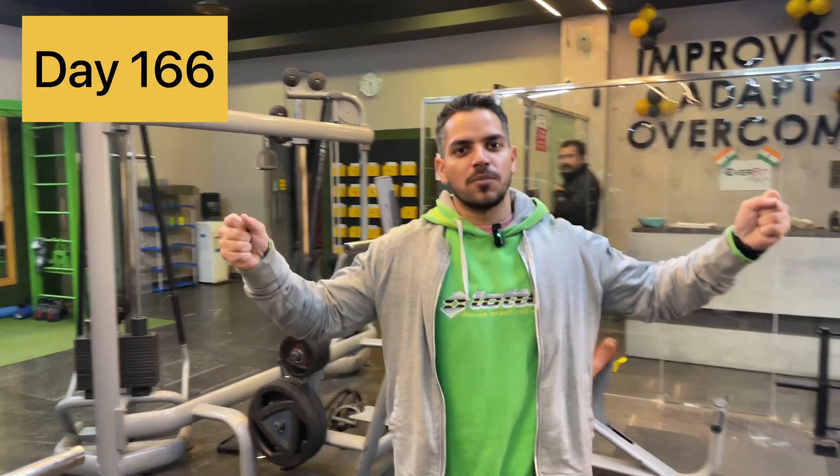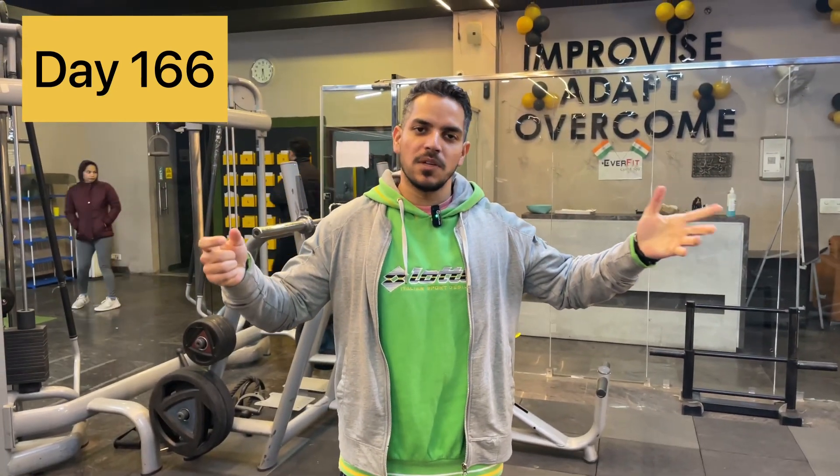Good morning everyone. How are you all? Today is about day 166.